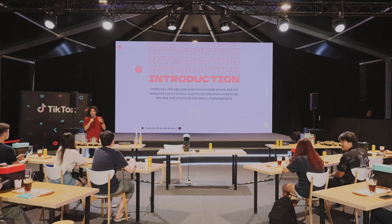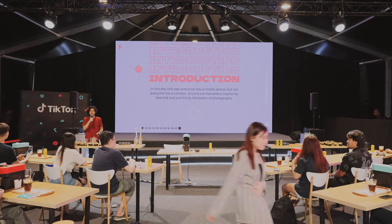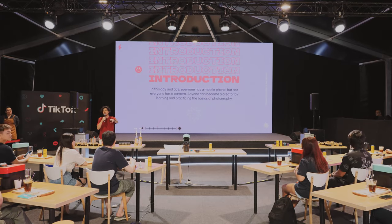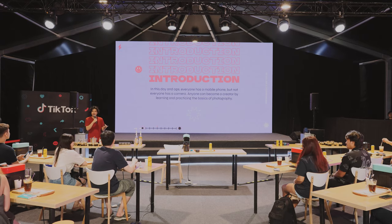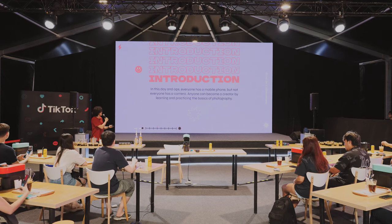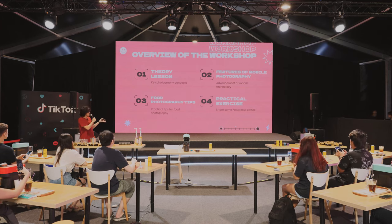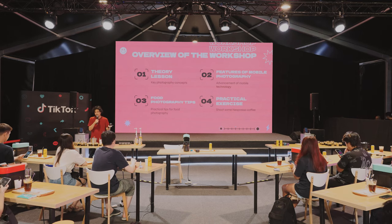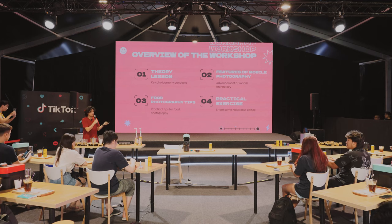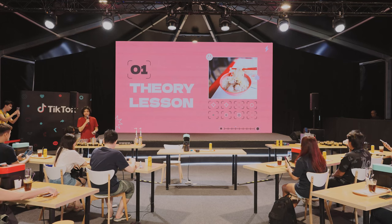So just a quick survey — on a scale of 1 to 10 on photography expertise, where would you place yourself, with 10 being expert or professional? I see a 2, a 5, a 3, a 7 — okay, all casual. So this is the outline we're going to go through: there will be some theory, features of mobile photography, food photography tips, and then a quick practice session for the coffee in front of you. The first part is going to be a bit dry — I'll try to talk through this as fast as I can.